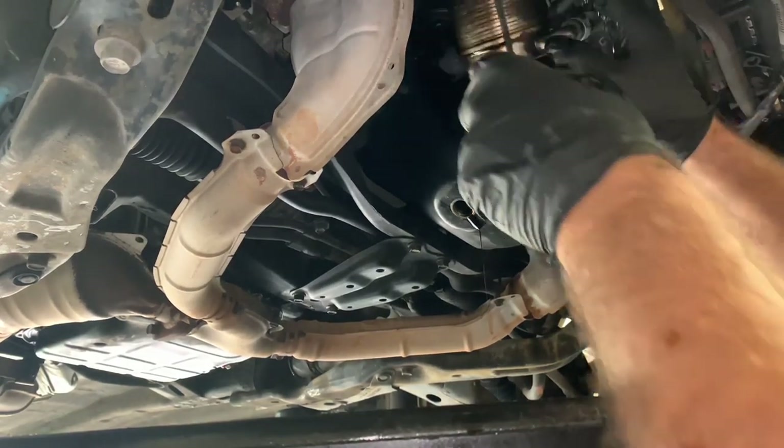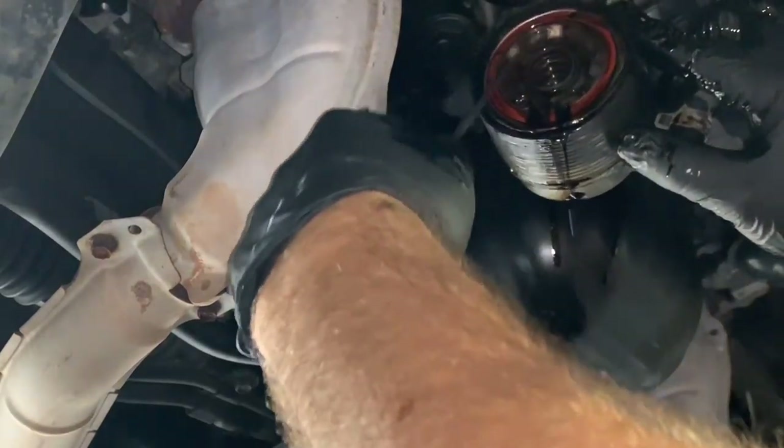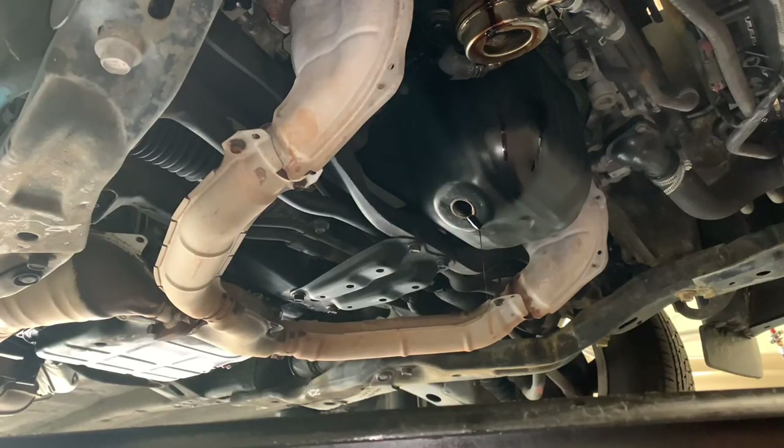The next thing you're going to need is a pick tool. With the tool we're going to pick the orange o-ring out right here — just hook it in there and pull it out. Once you get the o-ring removed it's going to look like this. Go ahead and toss that in the trash; we're going to replace it with a new one.